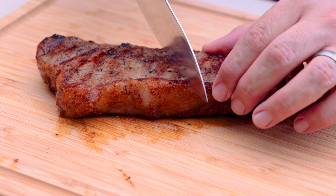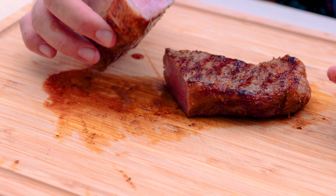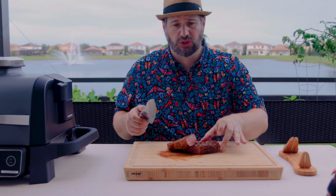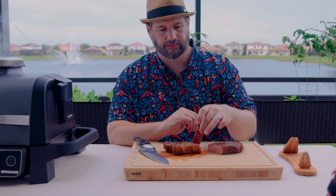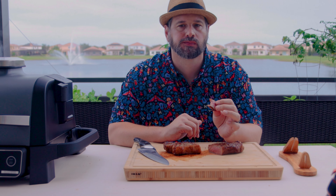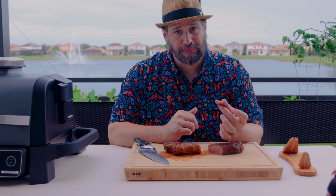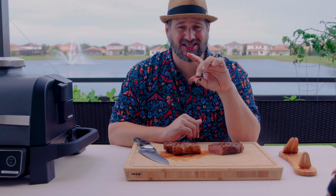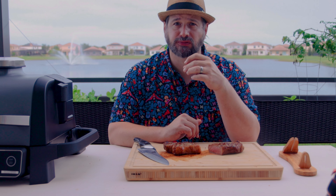The first steak has been resting for a little while; we're going to go ahead and cut into it. Not bad — nice and pink, with a little bit of a gray band. Looks good. The most important part: how's it taste? Take a spot from the center. That's delicious. I mean, it's a perfectly cooked steak. There is a hint of smoke flavor there — yeah, there's a little bit of smoke in there.